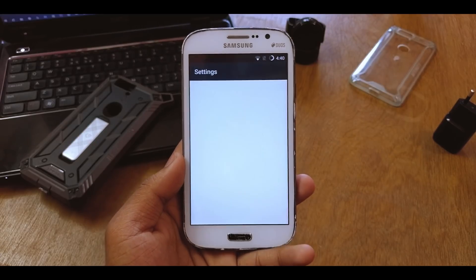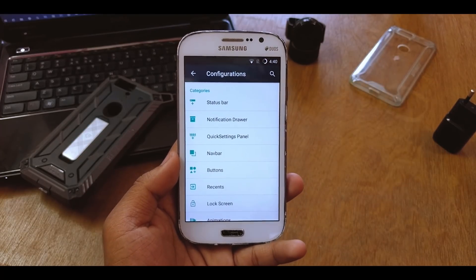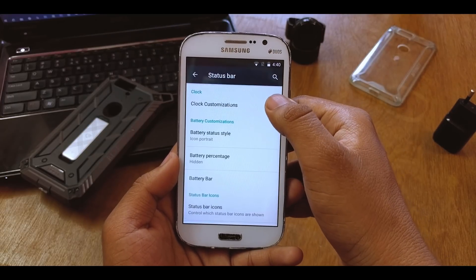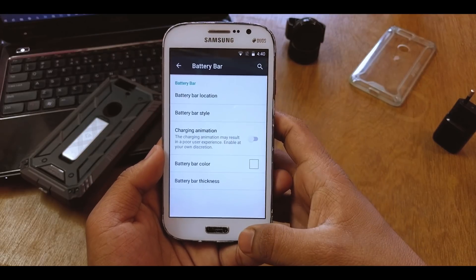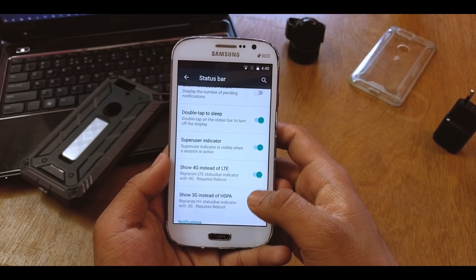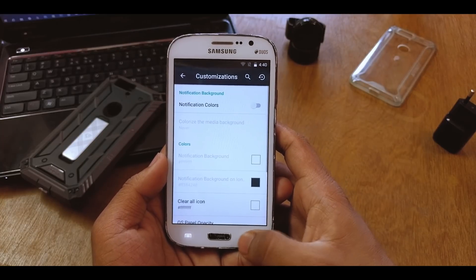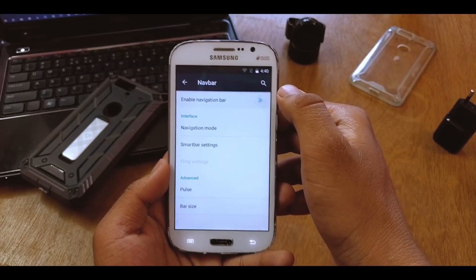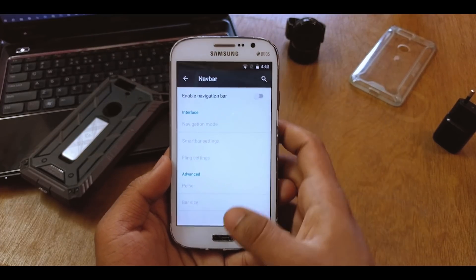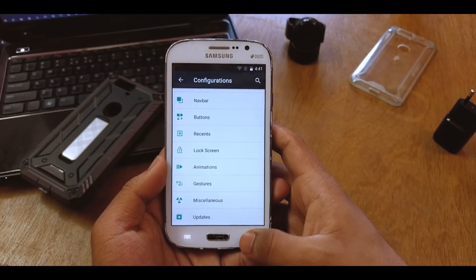Let's go into Settings and see what all we get. You can change configurations and personalize the device. Under the status bar you get battery bar and various indicator options — like showing 4G instead of LTE. In the notification drawer, you can expand and customize it. Under navbar, you can enable on-screen buttons.